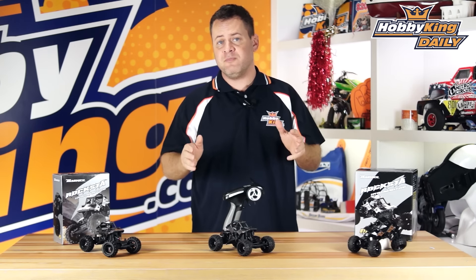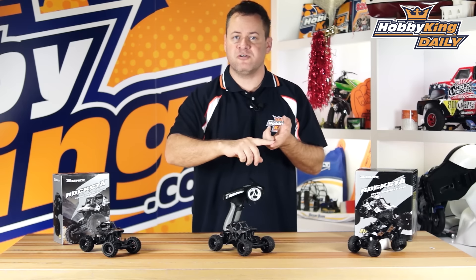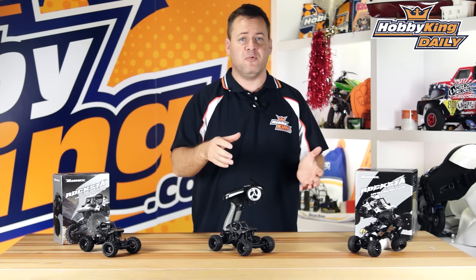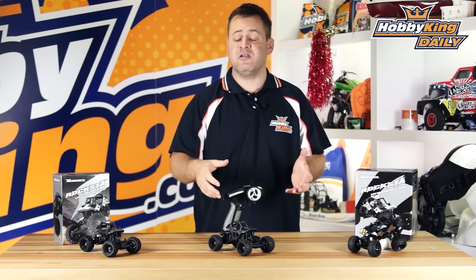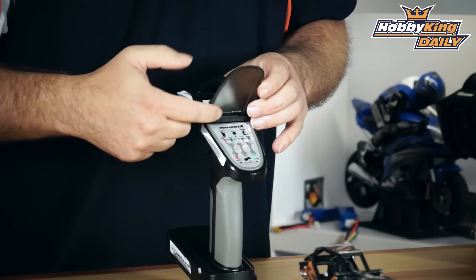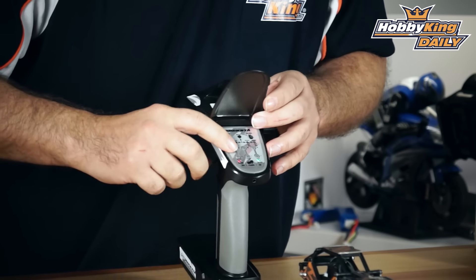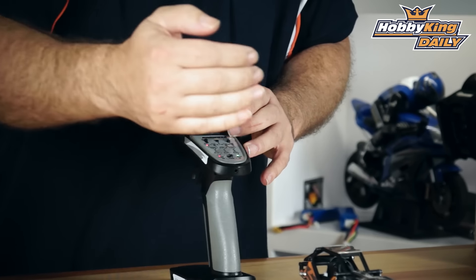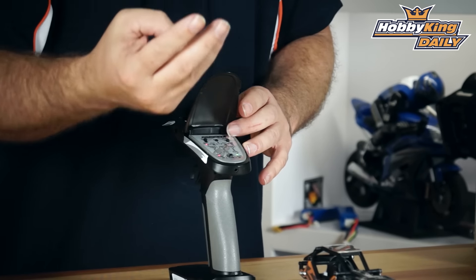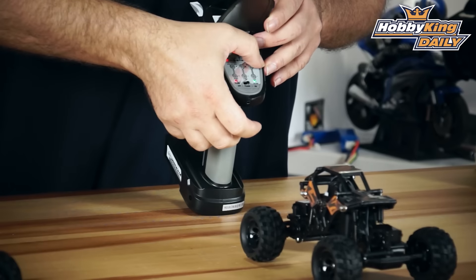Instead of having to upgrade and buy rear steer servos separately, or get an advanced three-channel radio to take advantage of those features, we have a very special version of the G2 radio that was designed for rock crawlers. It has your standard forward/reverse, steering servos, throttle, and power button. You'll notice there are three rockers — for front steering, rear steering, and throttle — so we have three separate trims to avoid dog tracking. There's also a single mode button with four LEDs.